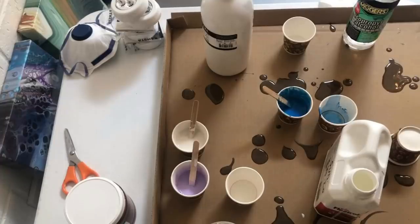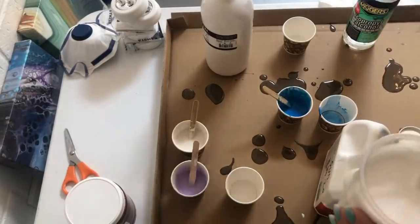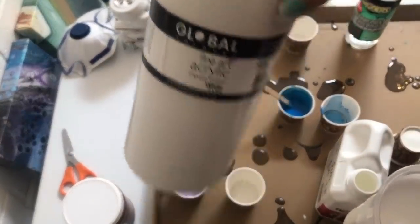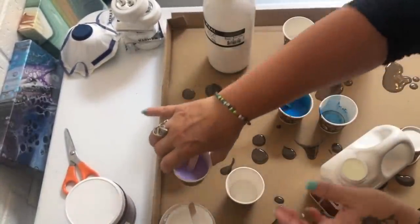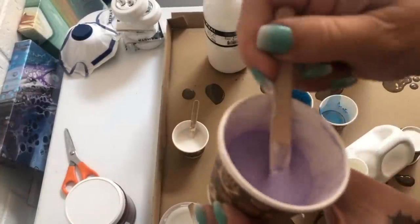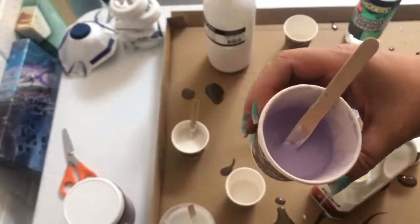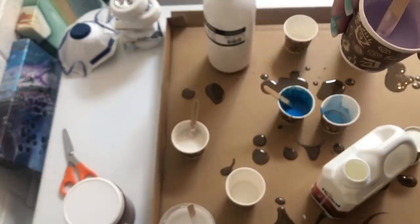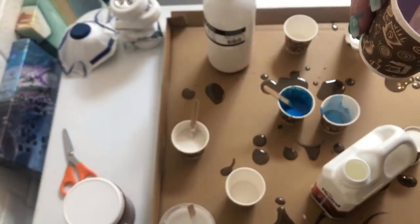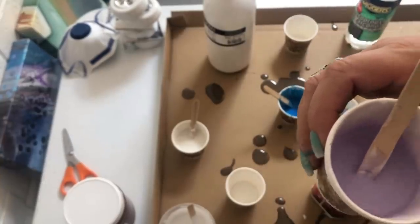I've mixed up my beautiful white base - just global white and flow troll, nothing else. Then I've mixed up some gorgeous lilac color - you'll see it in the light a bit better soon - and that is a pearl X duo violet brass color. What I did was I added some of the powder into the bottom of the cup.